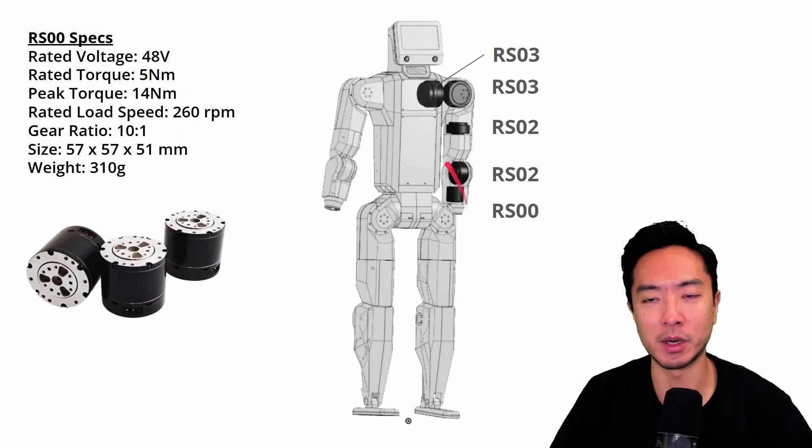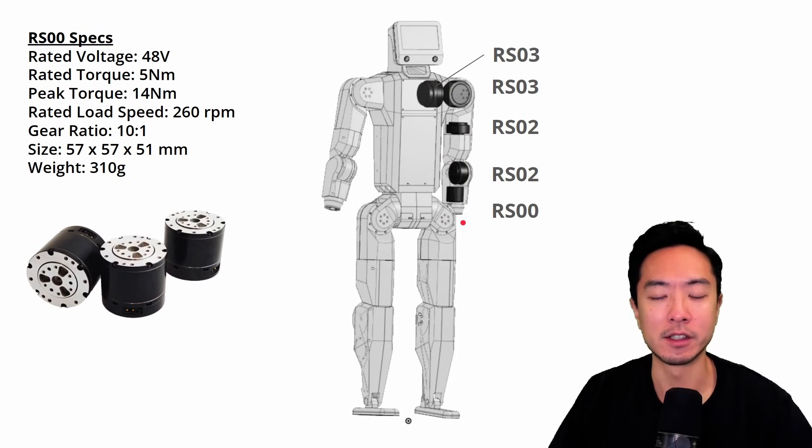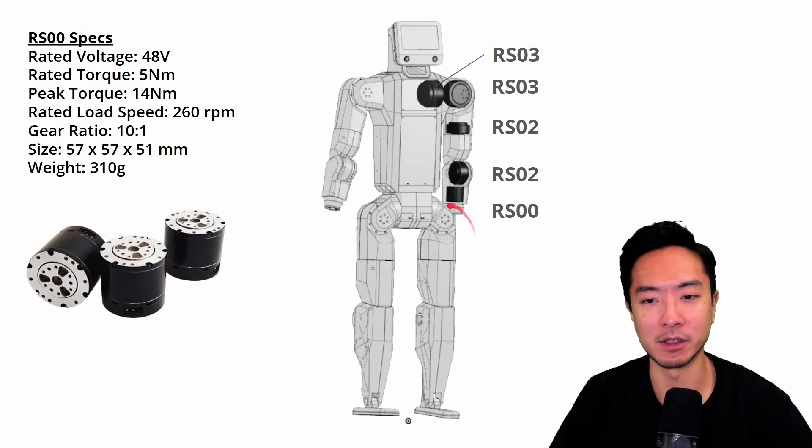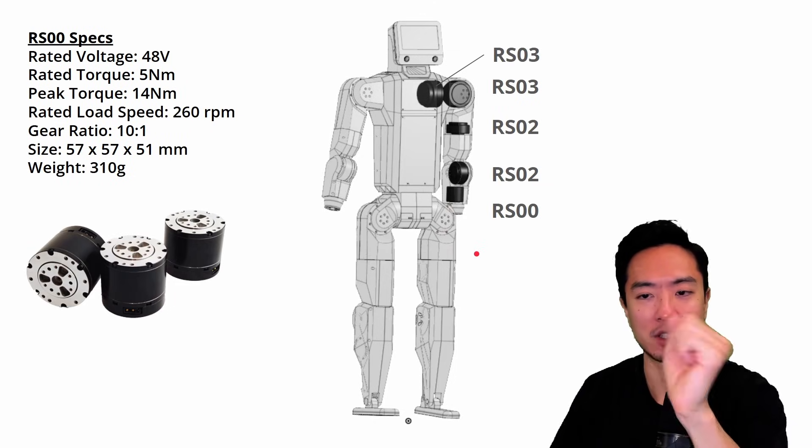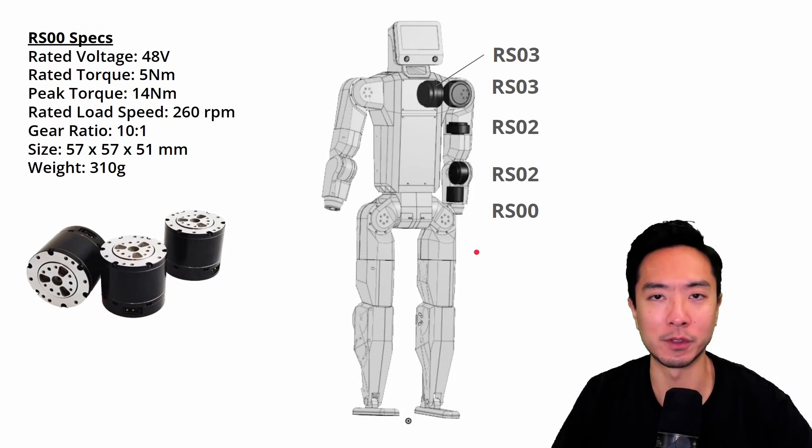You might be wondering why this is only a 5 degree of freedom robotic arm. When you attach the robot hand, the hand adds a degree of freedom for pitch and for yaw, giving you two more degrees of freedom — making this actually a 7 degree of freedom robotic arm.